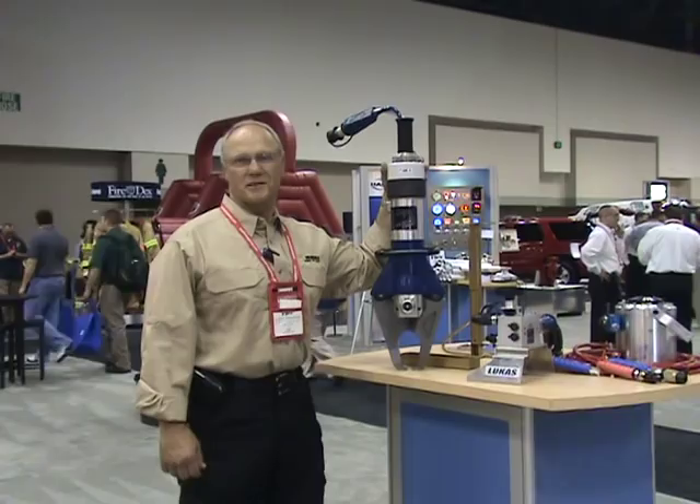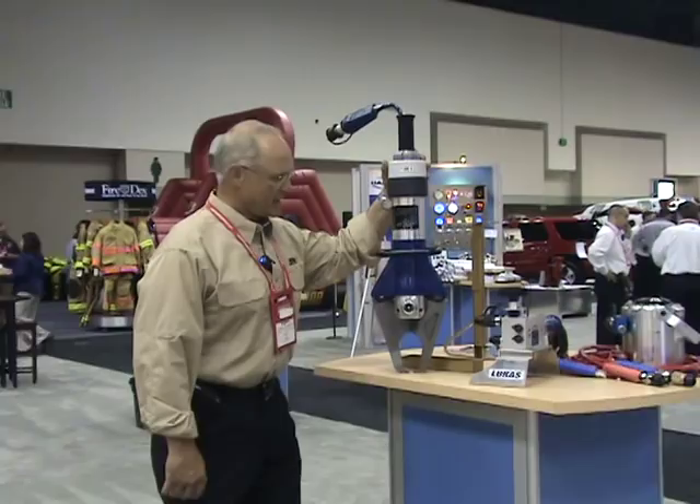Good morning. My name is Larry Anderson, FDIC 2010. This is the Hearst booth. We're going to introduce a couple of new products.